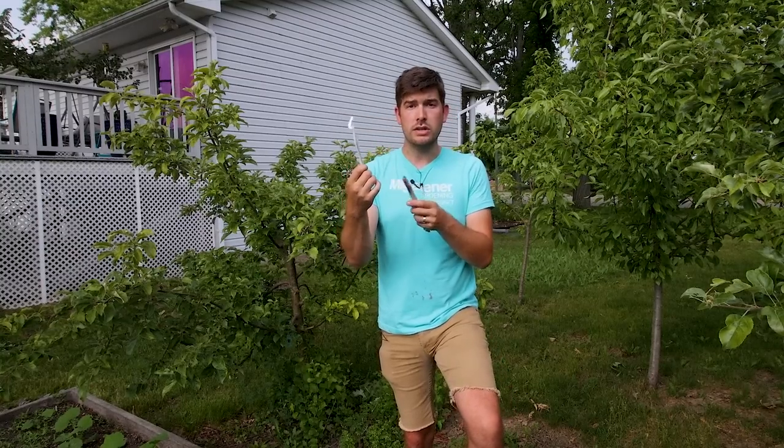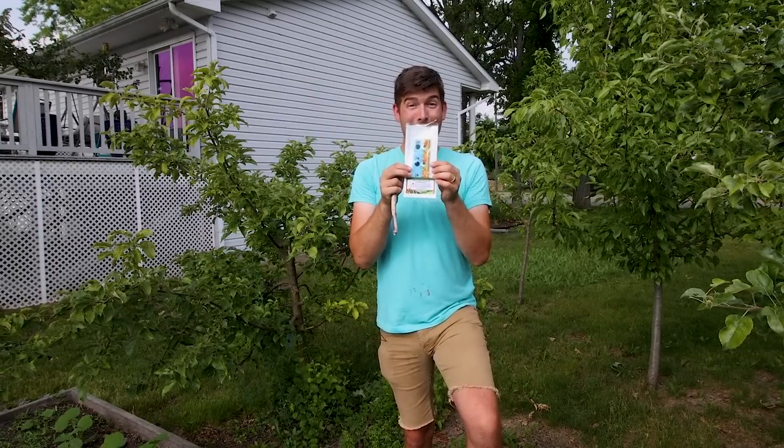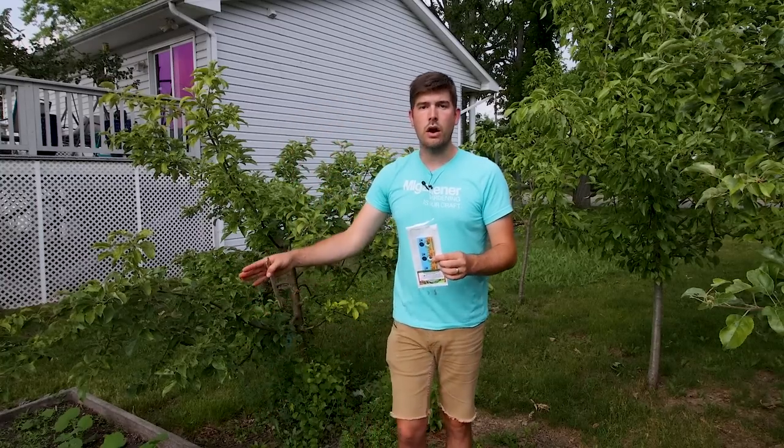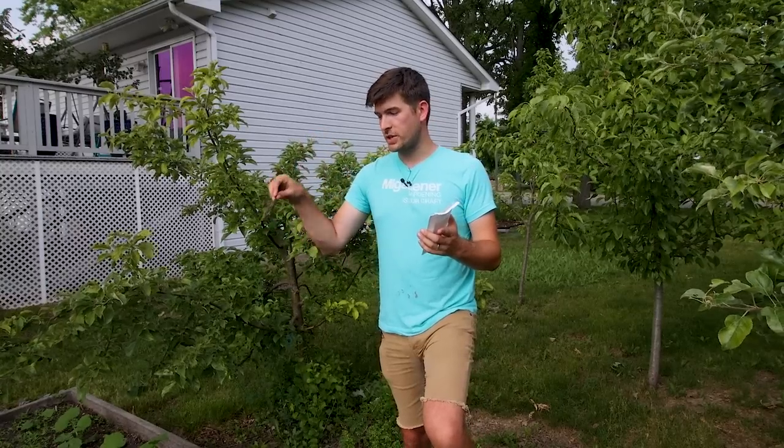Because we're promoting organic gardening, I really want to get this out there. Nature's Good Guys supplies these cards, and these cards contain the Encarsia formosa. You can attach them to surfaces — like this tree here, really close proximity to our squash plants — or put them in a greenhouse wherever you have a problem. Once they hatch, they fly out, find their host, sting the host, and use the eggs to survive inside the host as a food source. Once they consume the host, they pupate, turn into larvae, hatch out as adults, and the life cycle happens all over again.